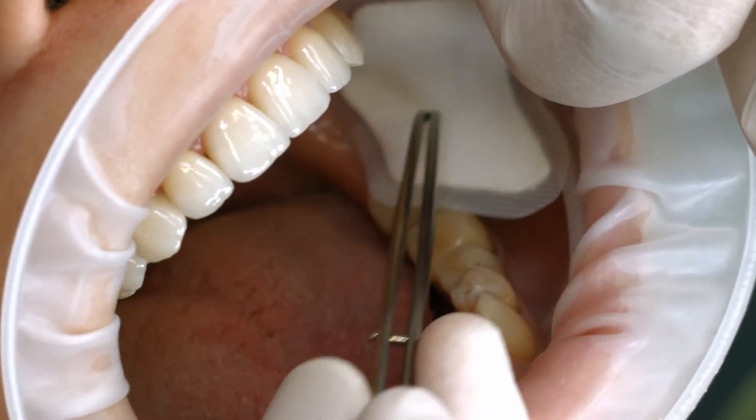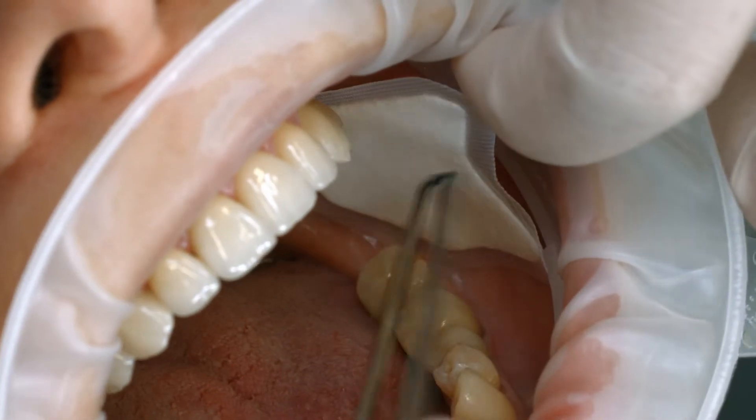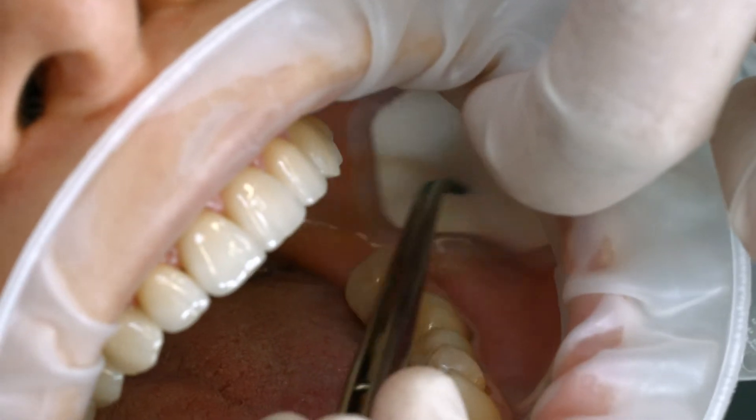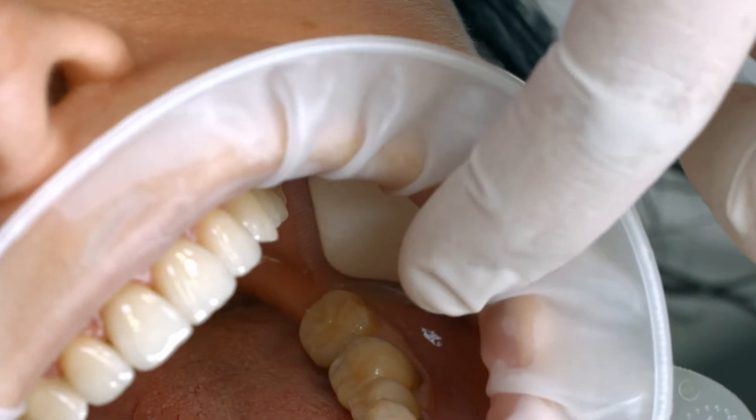A relative isolation of the treatment field is indispensable for adhesion cementation with composites. Preferably use an anatomically shaped rubber dam, such as the Optra Dam. Alternatively, use absorbent pads and a saliva ejector.